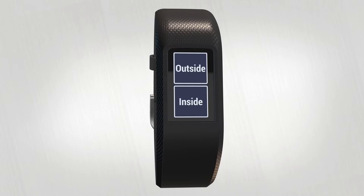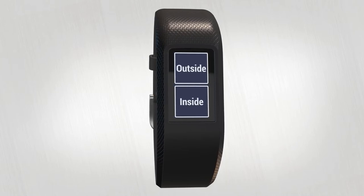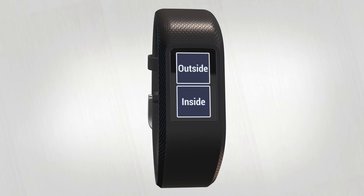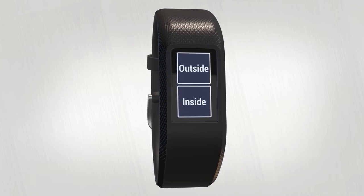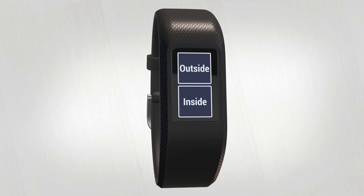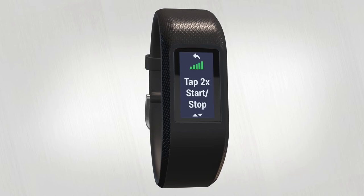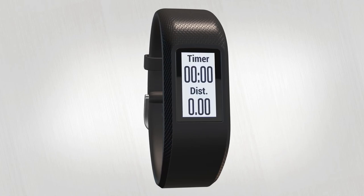Tap to make your choice. Some activities give you a choice whether you want to do them outside or inside. If you choose inside, the GPS on your device will be turned off. If you're heading outside, VivoSport will get ready to track your activity by acquiring a satellite signal. For outdoor activities, just wait until GPS is ready, then tap twice to start the timer.